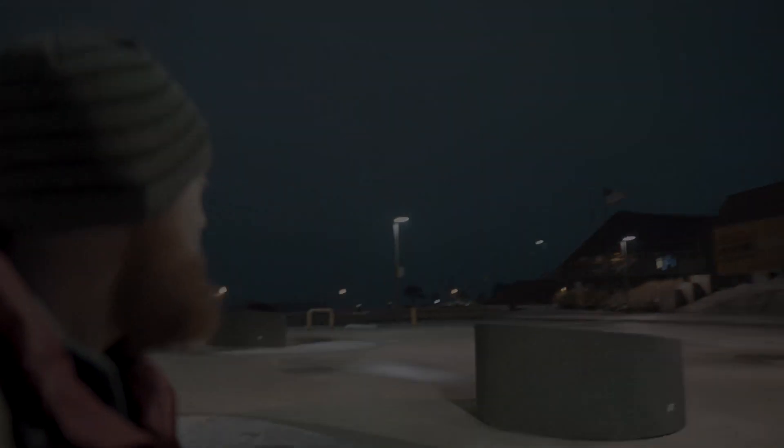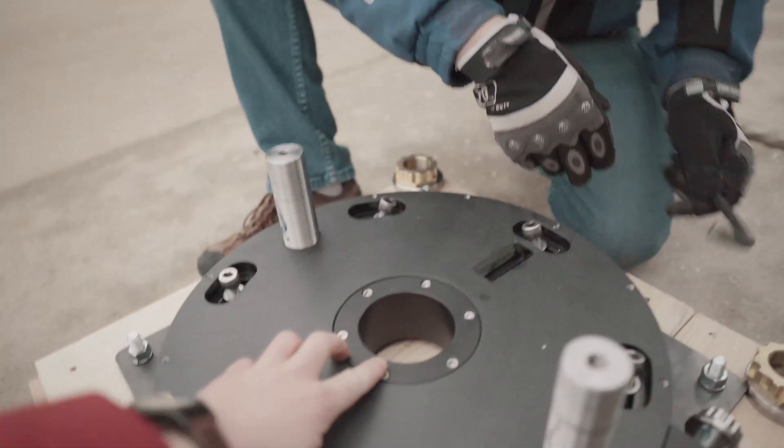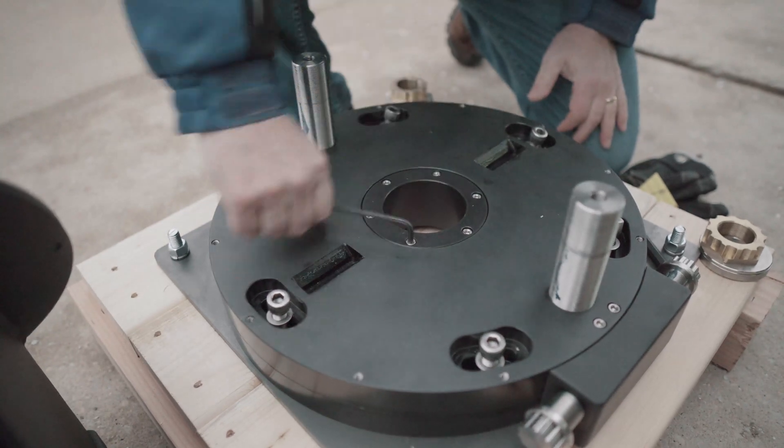We're going to disassemble the wedge now and then lift it into the dome. Mark behind me is removing the actual wedge from the base. Once he gets the six bolts on the outside, he's going to remove the bolts on the inner ring, and then that's going to separate the two plates. Sometimes the plates get stuck together tightly with the grease, so I use a ratchet strap just to pull the plates apart.